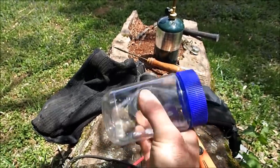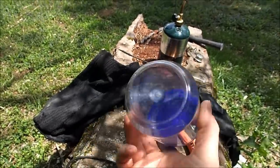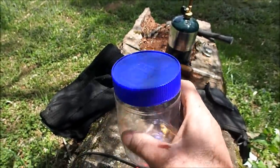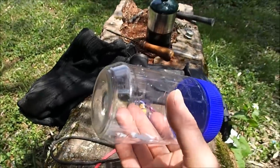Get yourself a plastic jar like this — this is just a Jif peanut butter jar. If you love pickled onions like the Aqua Chigger, you might be able to get one that had pickled onions in it, but I've only ever seen them in the past so you probably never will.